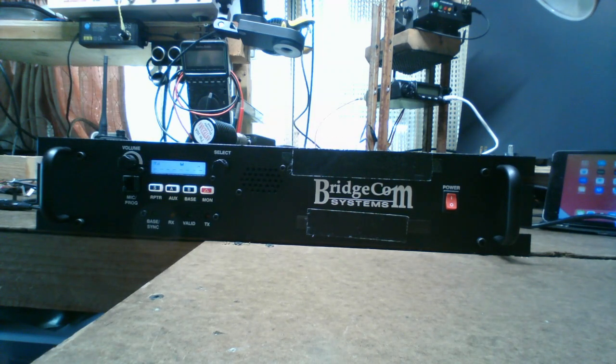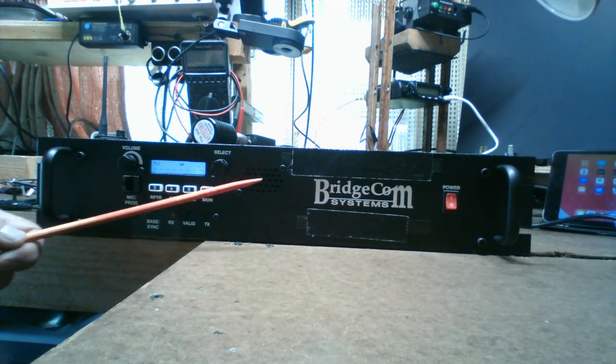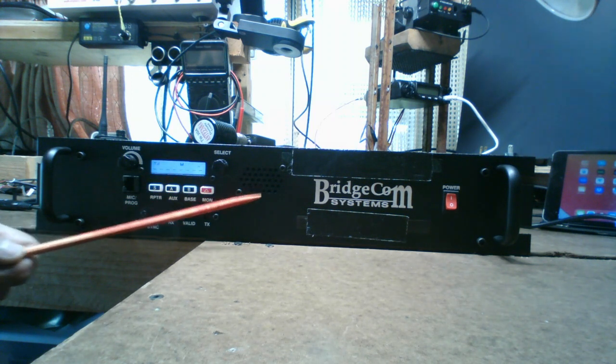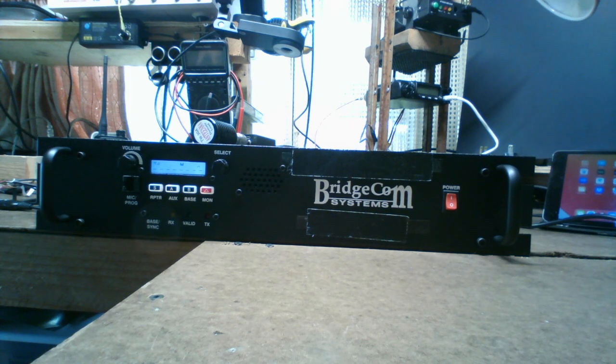This model can be used as a base station — you can plug in a microphone here, and this port is also where the programming cable hooks up. There's a Base button and a Repeater button. We're using it in repeater mode, which lets you monitor traffic on the repeater. It has a built-in speaker with a volume control, and you can turn off the speaker by pressing the MON button — the musical note icon disappears when it's muted.